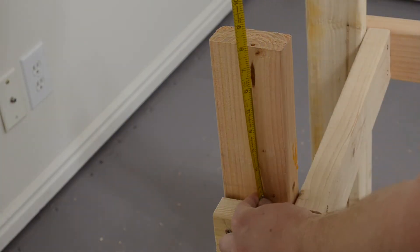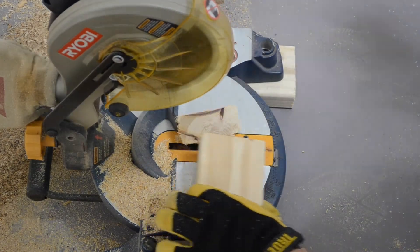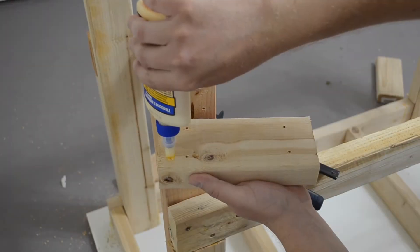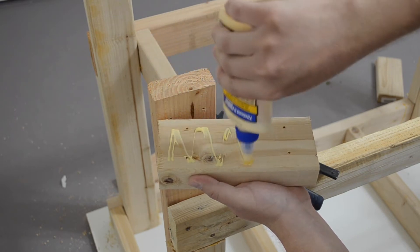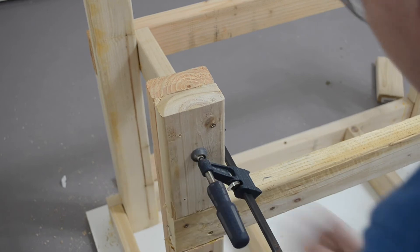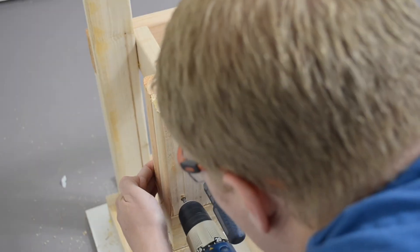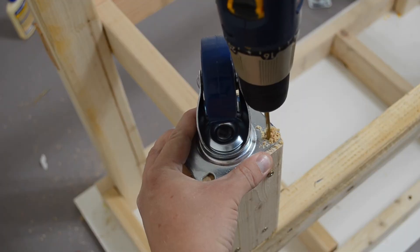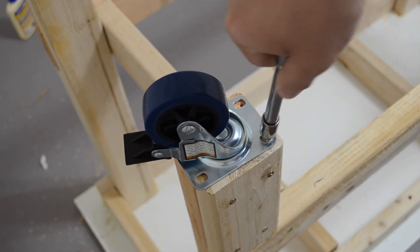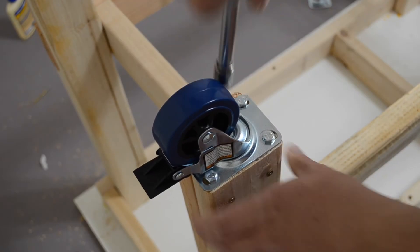I waited until this point to measure and cut the lower leg doublers, because I want that lower surface to be pretty flat, and I knew that variations in wood thickness would cause this piece to need to be a little bit longer or shorter. With a 3/16ths drill bit and using my casters from Harbor Freight as a template, I drilled the holes for my lag bolts. Then I used quarter-inch lag bolts to secure the casters to my legs.